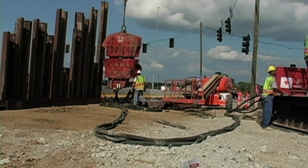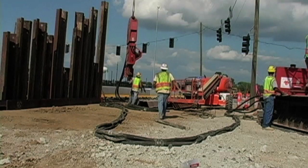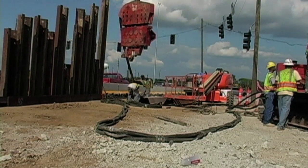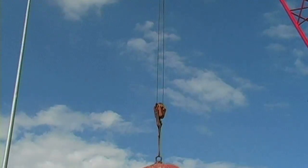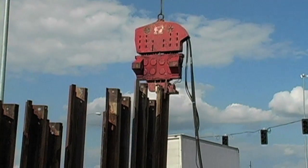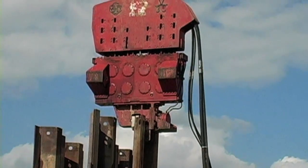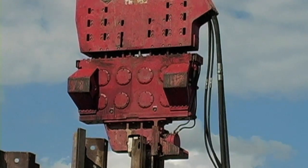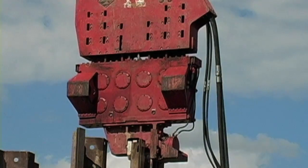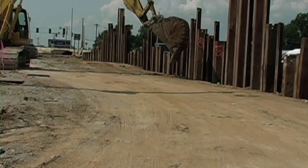The tie-back process begins by driving the sheet piling. The piles are vibrated into the ground using a hydraulic hammer. After the sheet piles are installed, the soil can be excavated.